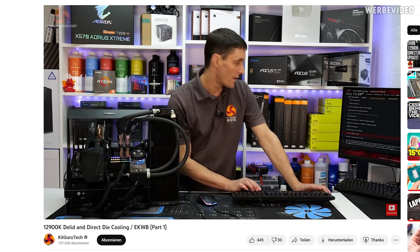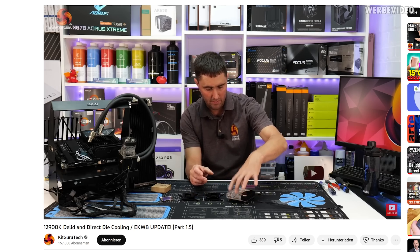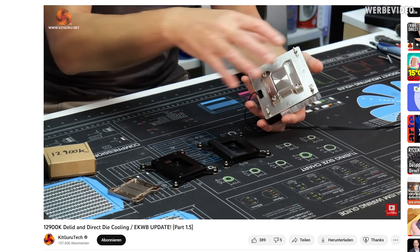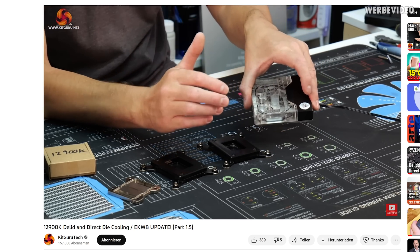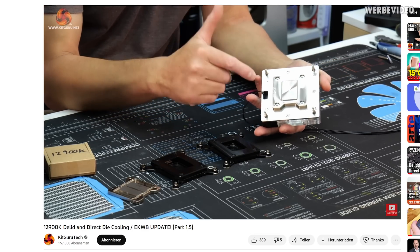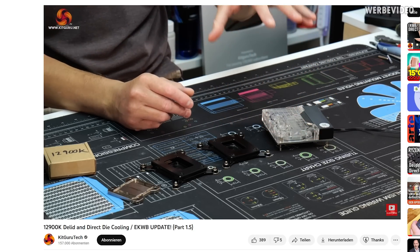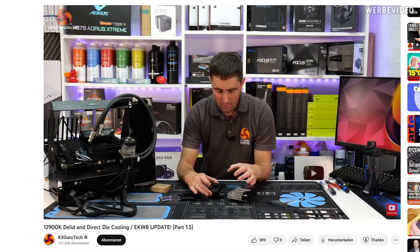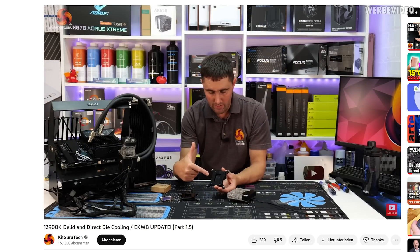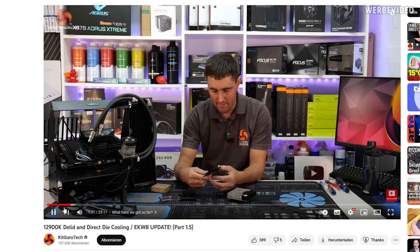I also want to highlight that the initial idea or demand for this project originated from KitGuru. They tried to do direct die on a 12900K about nine months ago and then they reached out to EK, and that's how this entire thing started, and then EK reached out to me. KitGuru did a follow-up video with an EK prototype about five months ago and now we are here to test the final unit. Credits definitely have to go out to KitGuru for the huge amount of testing they did.